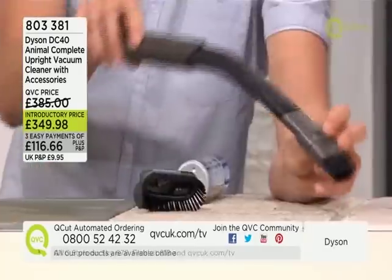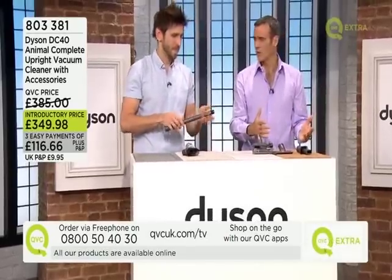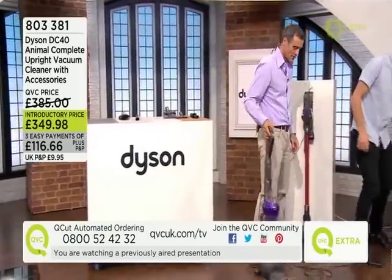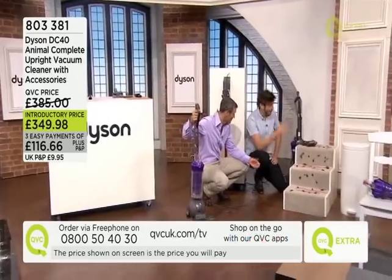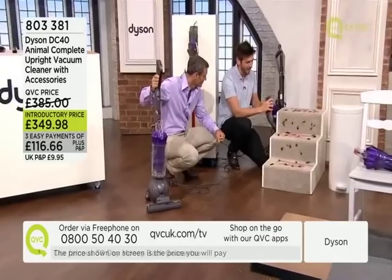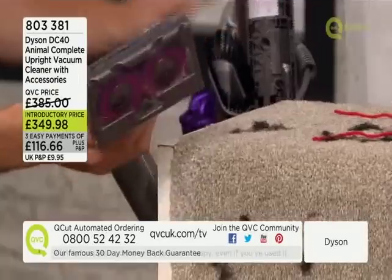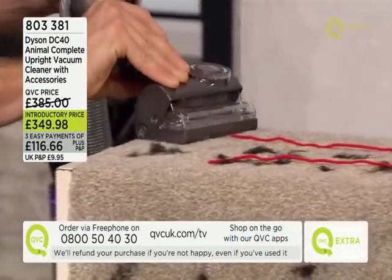When you first get this machine home you just switch it on and off you go. Let's show the tangle-free turbine in action — a lot of people think all that technology sounds complicated, but it's really easy to use. All our Dysons have click-in, simple-to-use fittings. You just turn the machine on and get your brush to show exactly how this works.